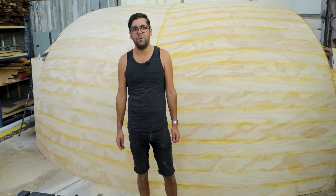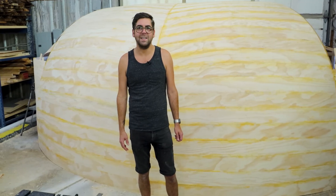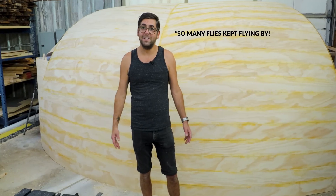Lots of other work has been going on in the background. We'll show you a little bit more of that as things continue. Thanks for watching and I hope you enjoy.